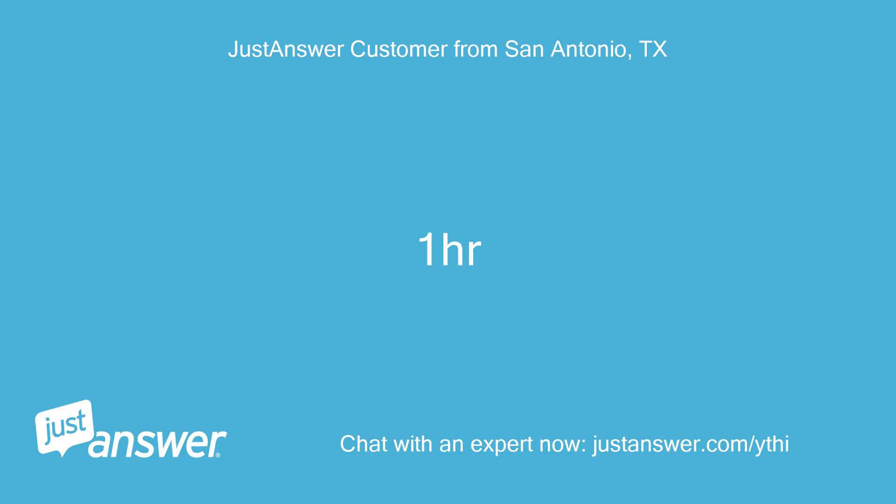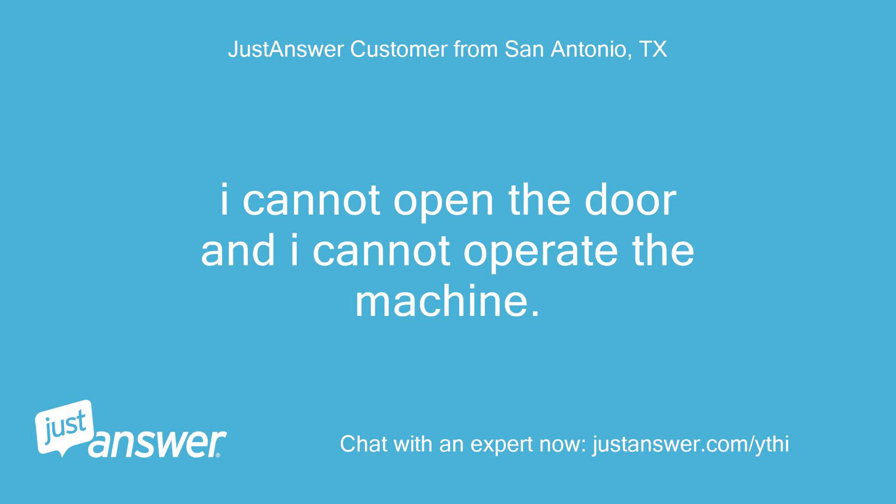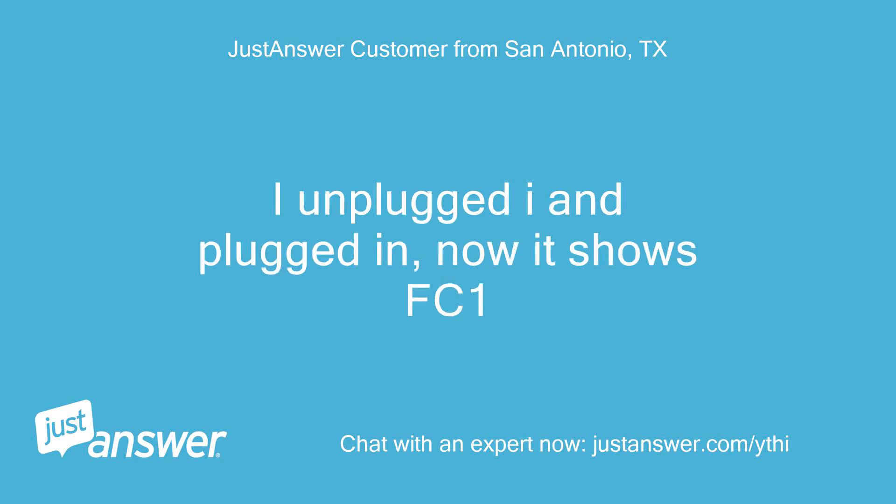About one hour. Anything else we should know to help you best? I cannot open the door and I cannot operate the machine. I unplugged it and plugged it back in, and now it shows FC1.